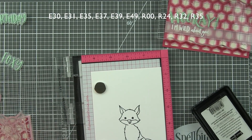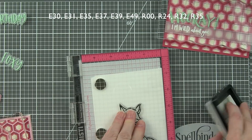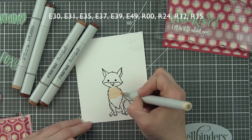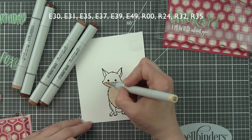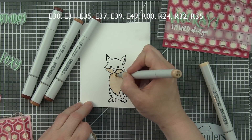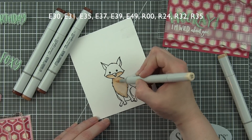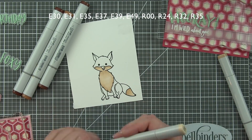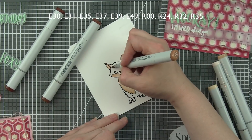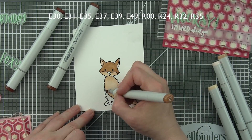I'm just stamping my little fox — I stamped the hearts later since I forgot them when I originally stamped the image. I'll speed through the coloring but leave it in so you can see the steps. Starting with E30 for the lightest area of the fox — his chest, part of his face, and the tip of his tail — then shading in with E31, feathering that darker color in here and there and blending it out with E30 again. The darker areas of the fox base are E35, then E37 and E39.